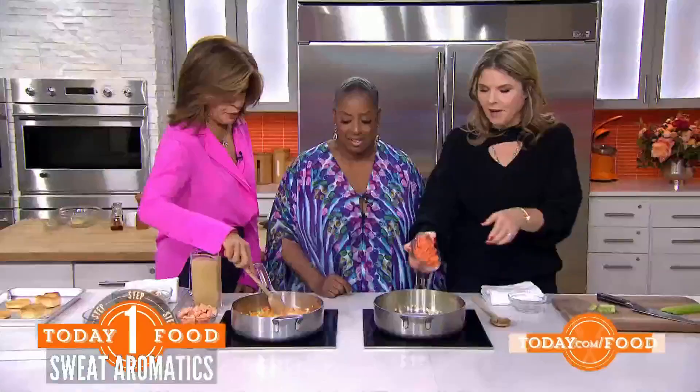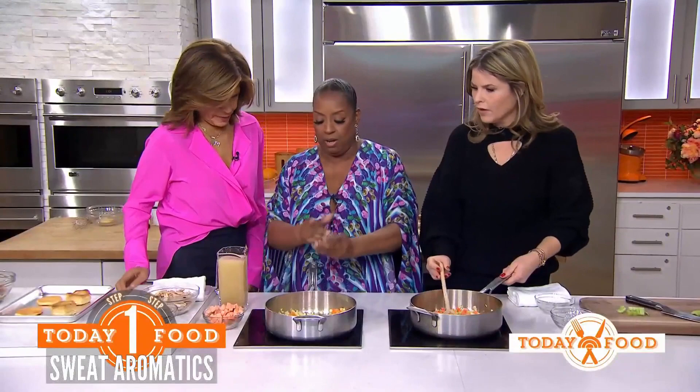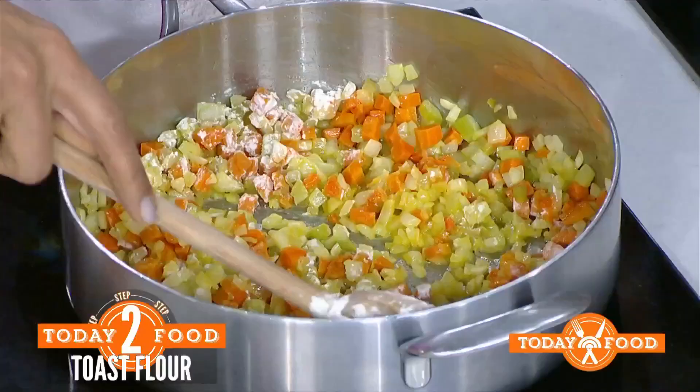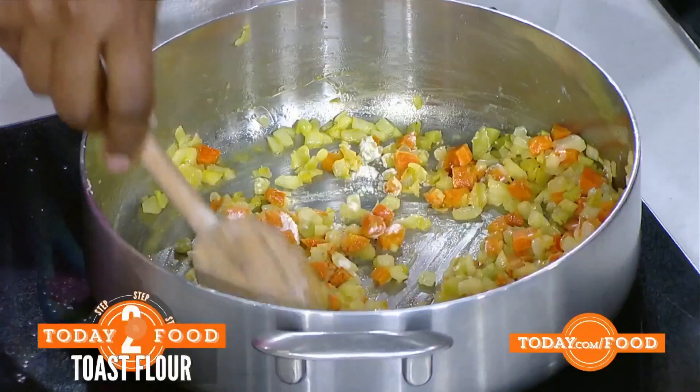And then we're going to add our carrots. You put butter in there, you know I put butter in there. Everything is better with butter — you see how wonderful that is? And then we're going to take our all-purpose flour. This is what I do at home — even Melba spills sometimes, every now and then. The flour is going to absorb some of that fat and it's also going to toast it.